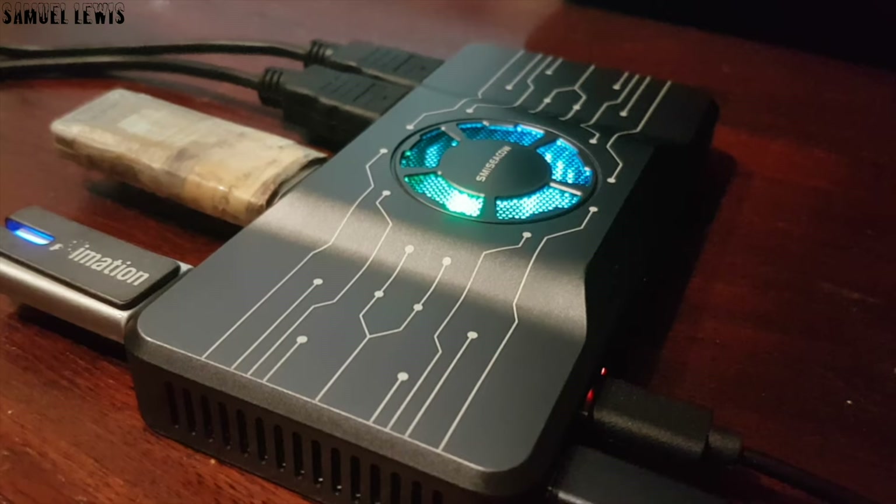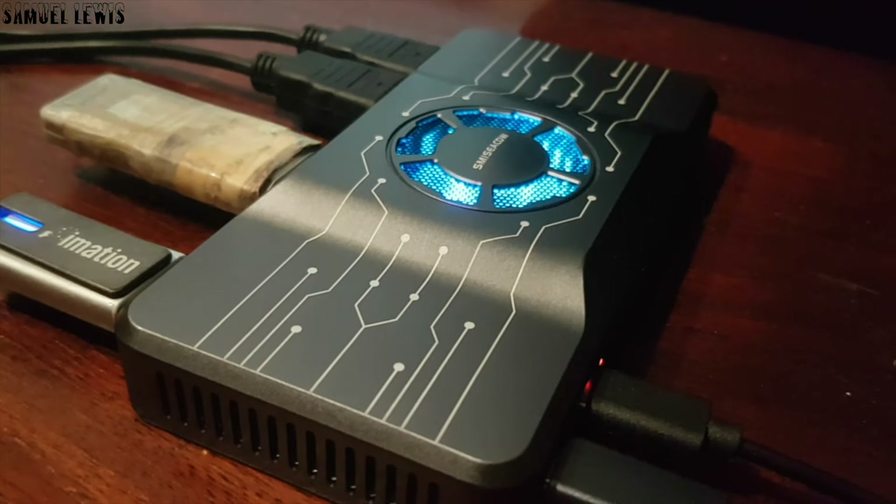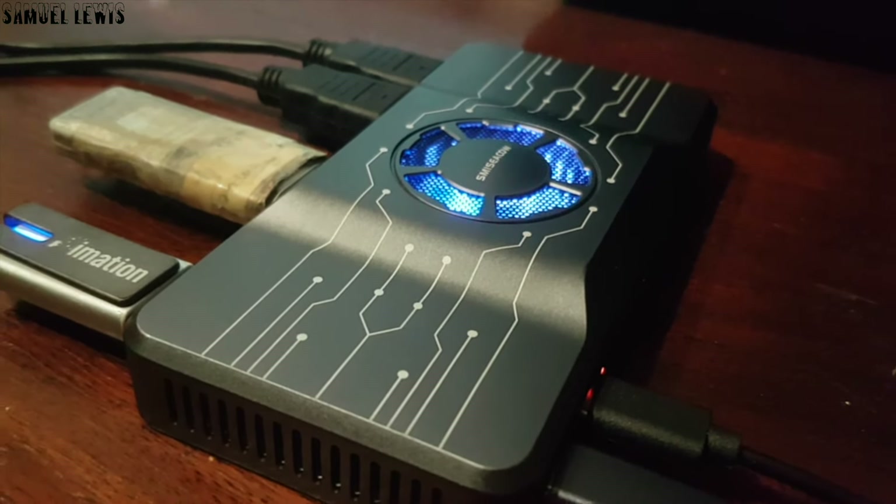If you would like to find out more about this HDMI hub, find the link in the description. Thank you for watching.